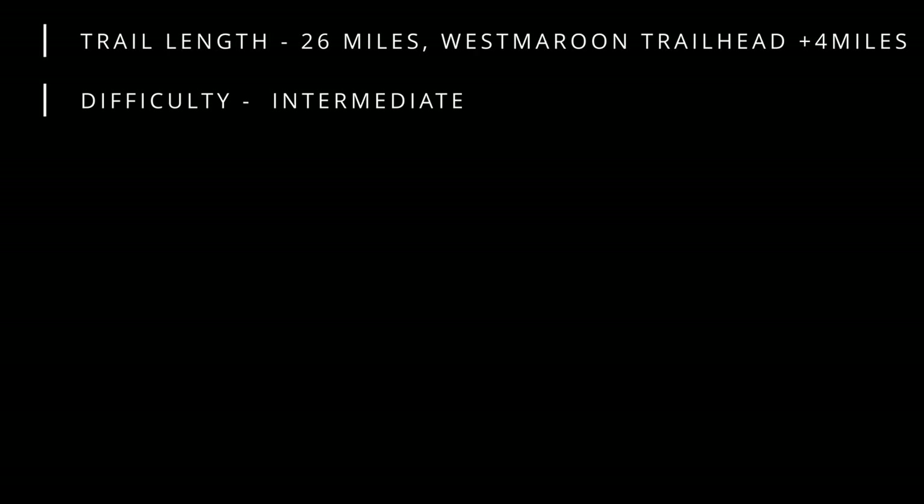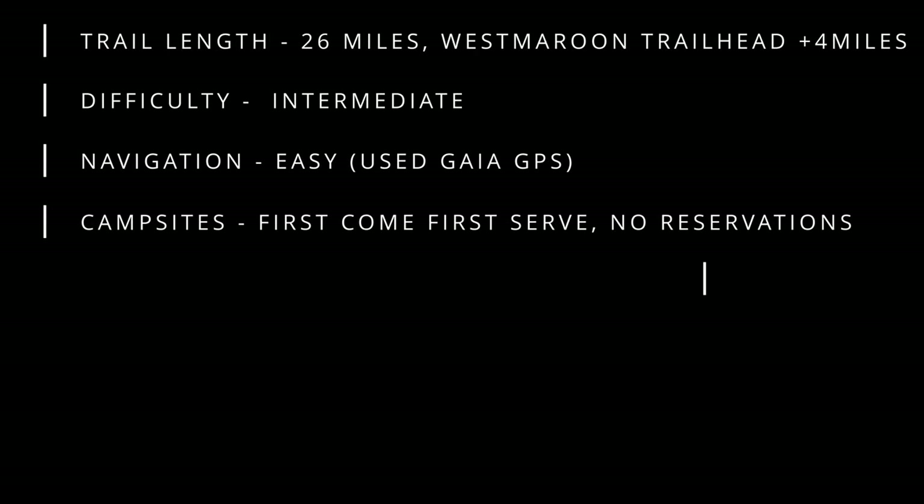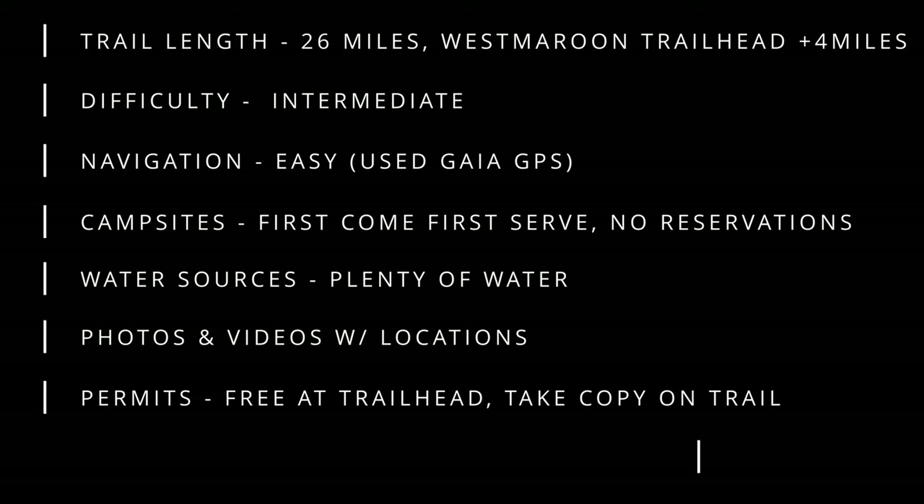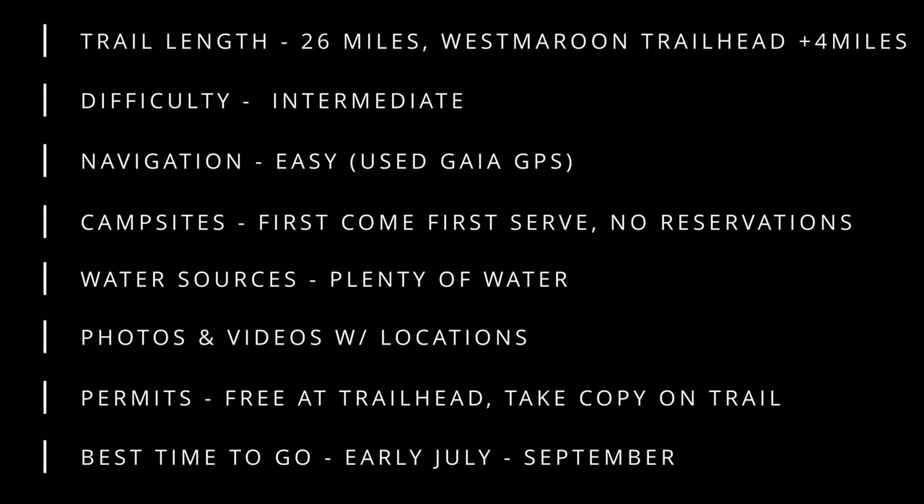In this video, we're going to be going in depth on the length of the trail, the difficulty, navigation, campsites, water sources, and I'm going to share a lot of my pictures and videos to try to help everybody out as much as possible. We're also going to be covering permits as well as the best times to take this trail.